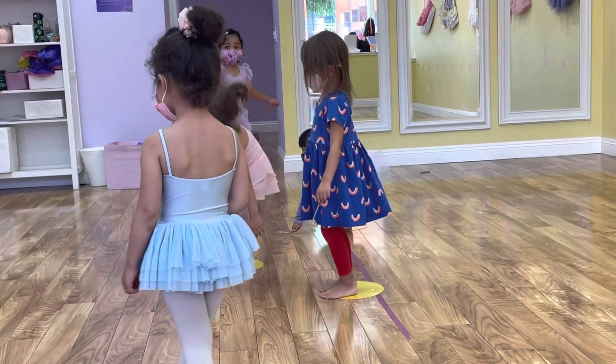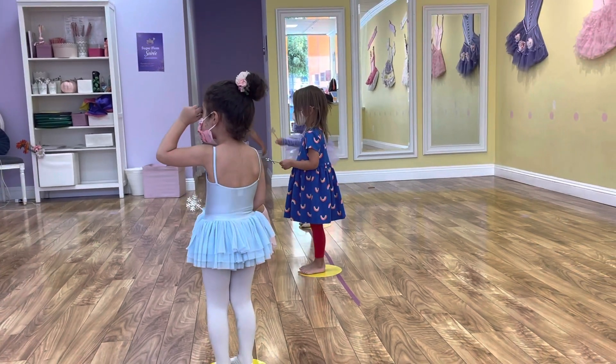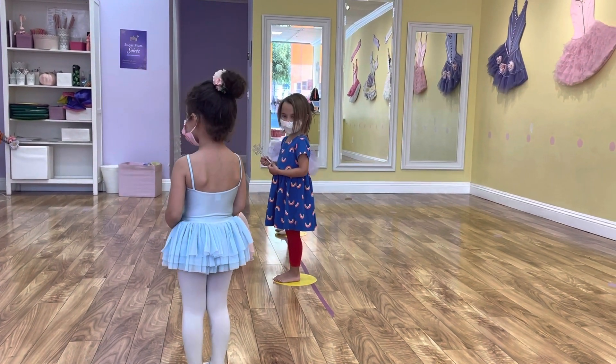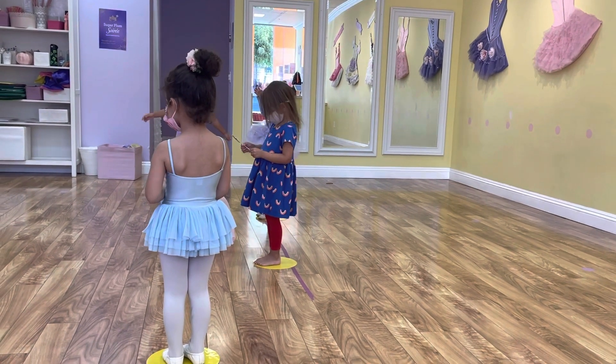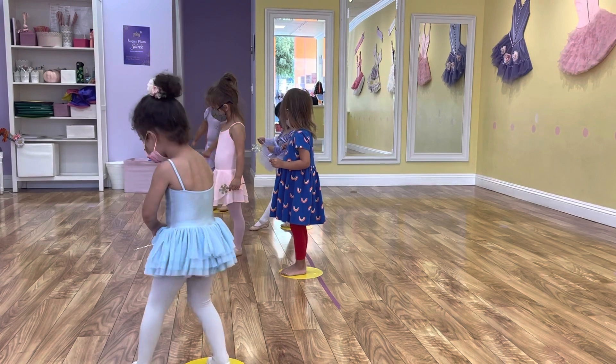Oh, Mia, can you turn and look at Ms. Caitlin? Use your watching eyes because we're practicing our Bravo Dash, right? And moms and dads want to see you guys do your beautiful dancing. So let's point our toes one more time. Make it super pointy with your wands. And back to zero.